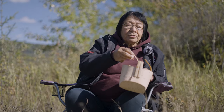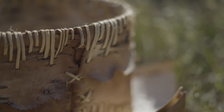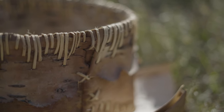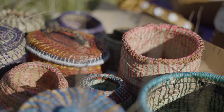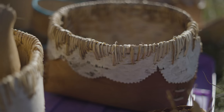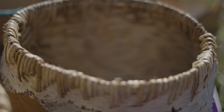My name is Terry Boucher and I'm showing you a little bit about birch bark baskets. This one was harvested probably about a year ago. When you harvest the birch bark itself you always leave an offering for whatever you take from the bush, and you cut in a certain way.